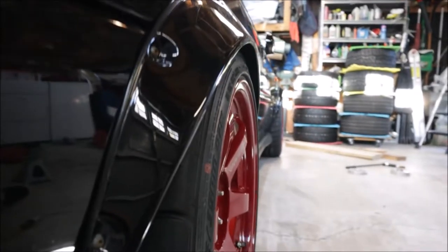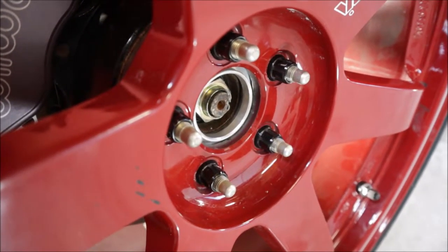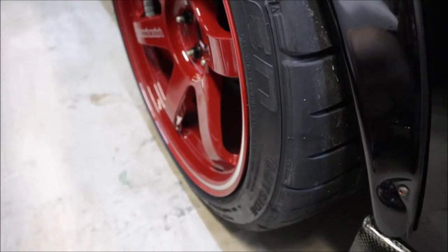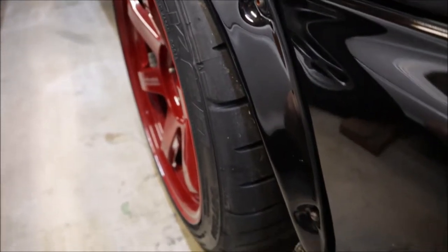Maybe go up to 20 millimeters. I don't mind filling out the flares even more, but I don't know if I like the idea of running a 20 millimeter spacer. The more I sit back and look at the car with the wheels on it, something's just off. I have the 20 millimeter total spacers on there — the 15 and the 5 stacked just for measurement purposes. I think I figured out what the problem is: the front tire is sticking out quite a bit further than the back tire.